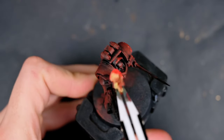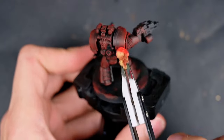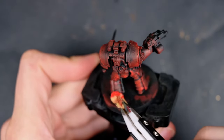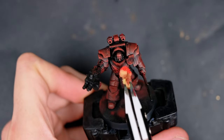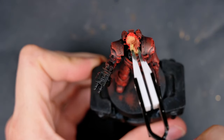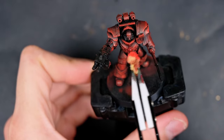I grabbed a smaller sponge and used Deep Red from AK on its own, essentially applying an edge highlight to the parts of the model where I want the final highlight to be. I'm following the guideline of treating the model as a cylinder, going for the shoulders as just the edge and not going into the deeper parts, allowing more color variation.